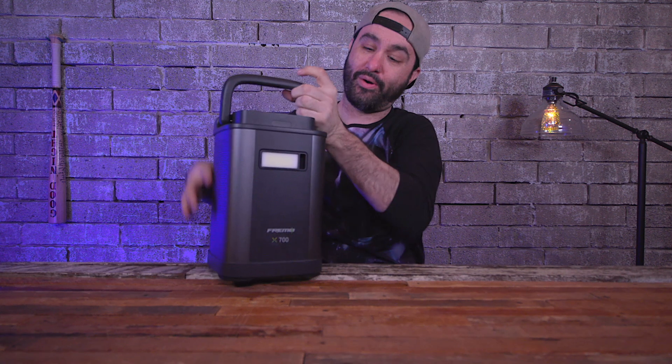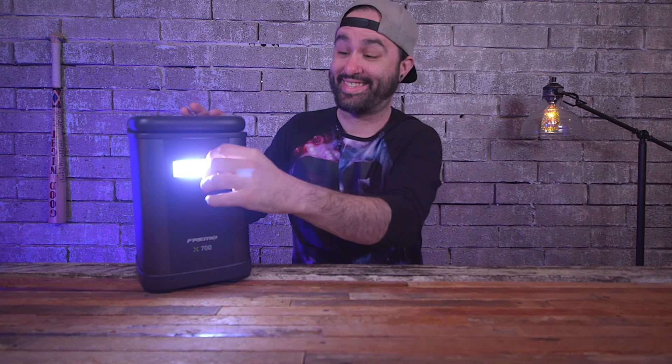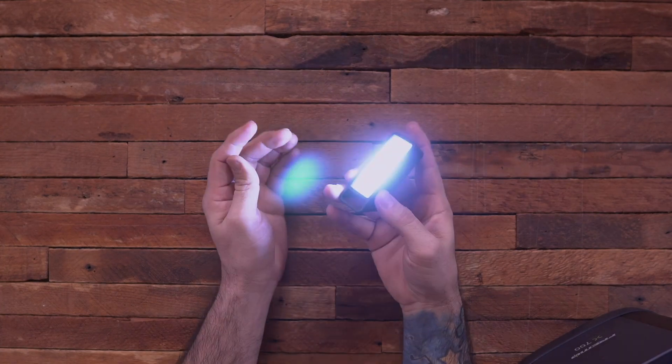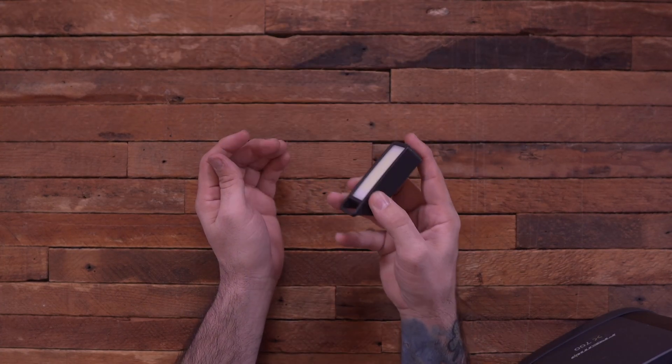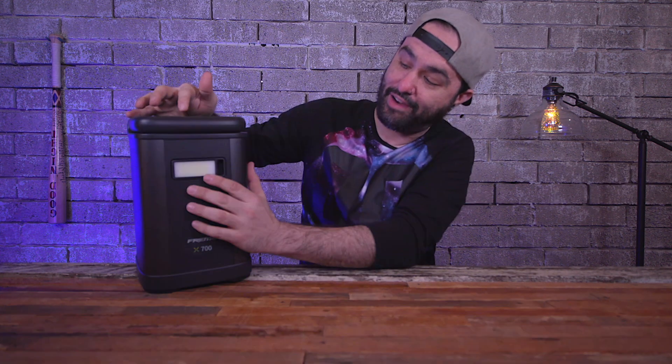On the front there's a built-in light. It comes off, is rechargeable, and has a magnet on the back so you can stick it to something magnetic. There's a little button on the side that lets you adjust the brightness and modes. You can dock it back on when you're ready and turn the light off. It's got SOS modes and multiple brightness levels.